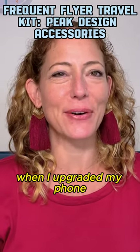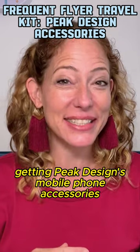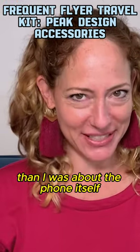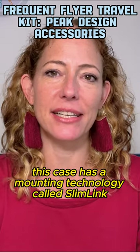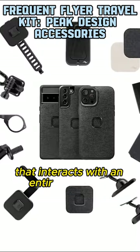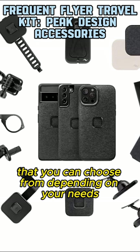Not a word of a lie. When I upgraded my phone, I was actually more excited about getting Peak Design's mobile phone accessories than I was about the phone itself. It starts with the everyday case. This case has a mounting technology called Slimlink that interacts with an entire lineup of accessories that you can choose from depending on your needs.